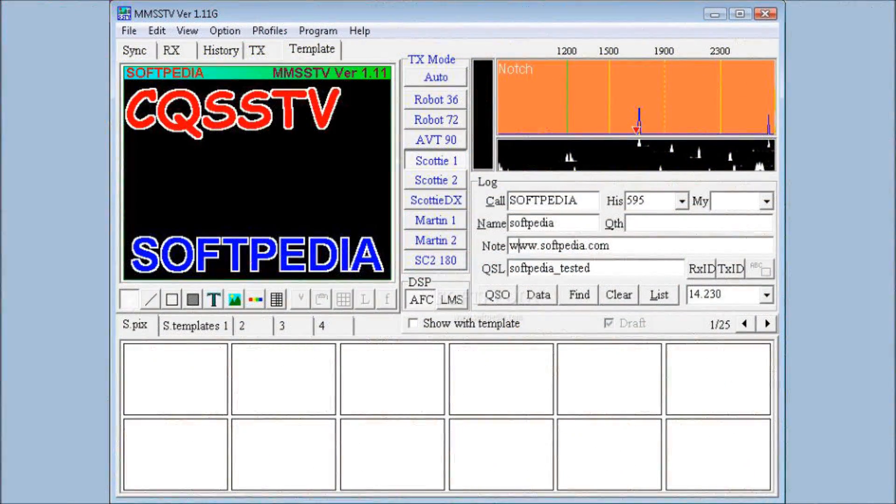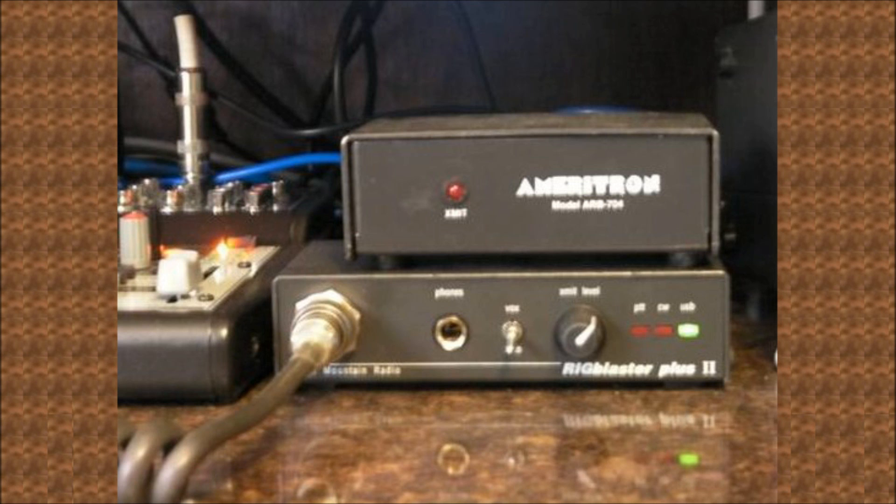Be sure to adjust your rig to 30 or 50 watts so you don't smoke the finals. Next you'll want a computer and load it with free MMSSTV software and configure. Finally, you need to connect the two with an interface. I use Rig Blaster. Signal Link is also popular. Or you may want to just connect with audio cables, perhaps with some isolation circuit. There are many examples on the internet.